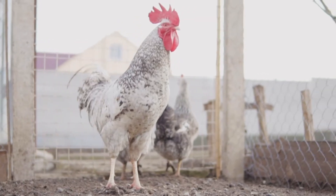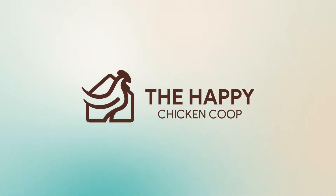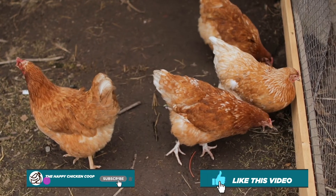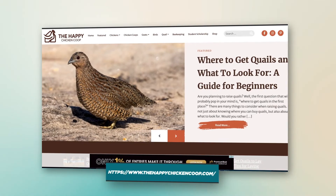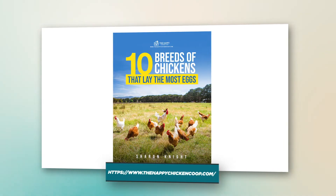Hi there, welcome to the Happy Chicken Coop YouTube channel. Thanks for joining me today. Today we're going to be talking about diatomaceous earth for chickens — why and how to use it properly. Before we get into that, please be sure to like this video and subscribe to the YouTube channel. Also be sure to subscribe to our website, thehappychickencoop.com. If you subscribe using the link in the description below, you'll receive a free ebook on the 10 best egg-laying chicken breeds.